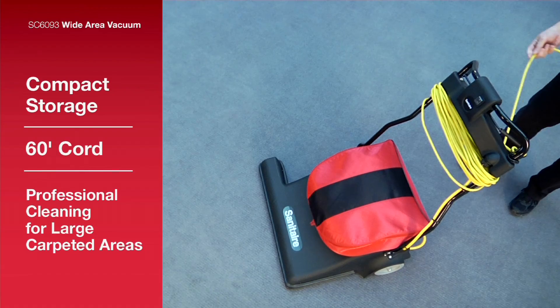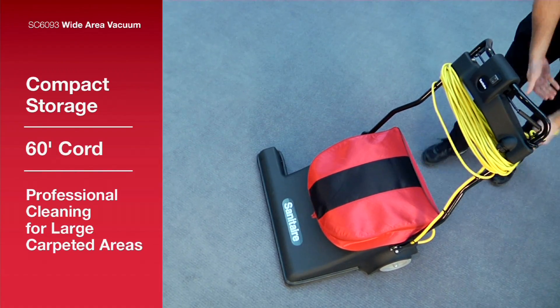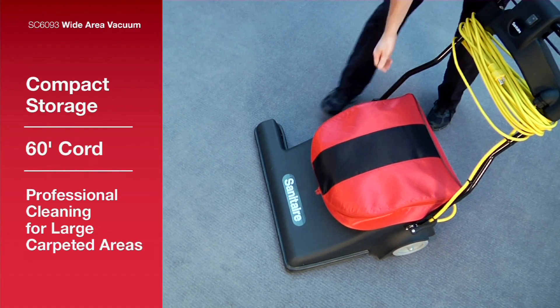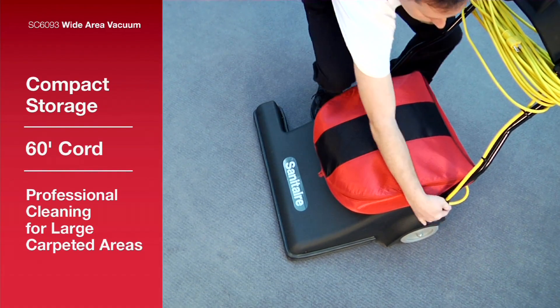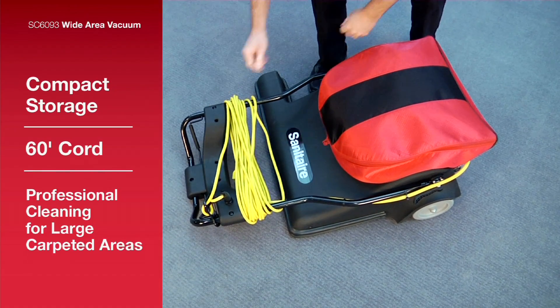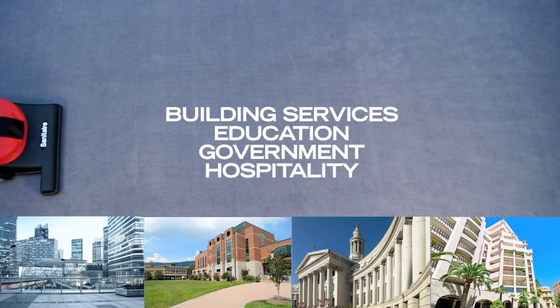Convenient features such as the fold-down steel handle for compact storage and the wide-ranging 60-foot cord make this Wide Area Vacuum a labor-saving must-have tool for professionals with a lot of square footage to clean.